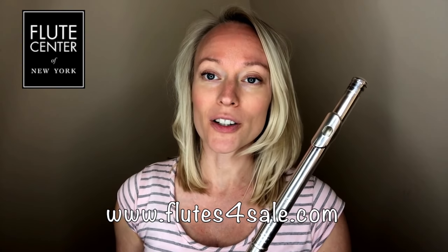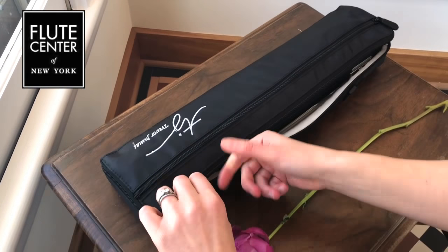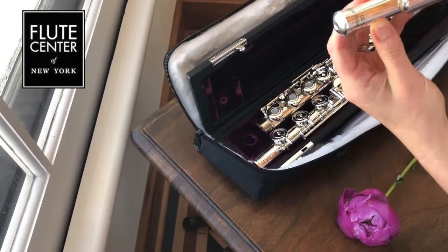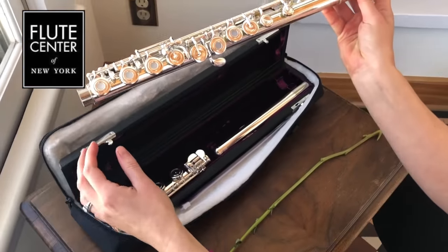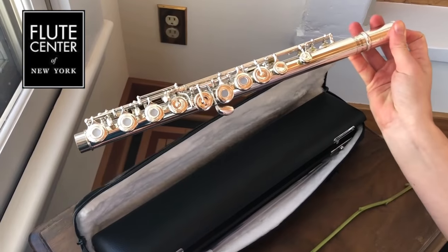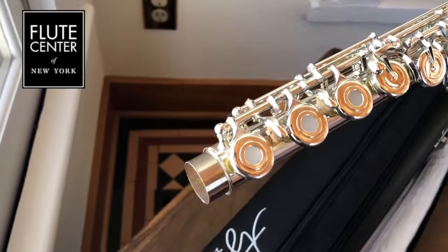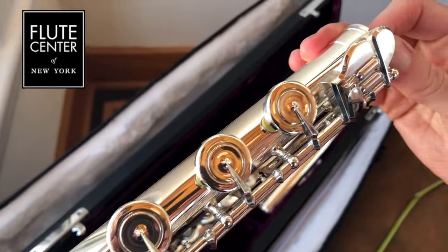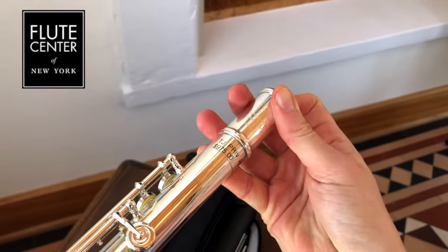I will include a link to this exact flute model in the description box below along with some other links. The Trevor James Privilege Flute has a silver-plated head joint, silver-plated body and keys, open-hole or French style, pointed key arms, B foot joint, and split E mechanism.